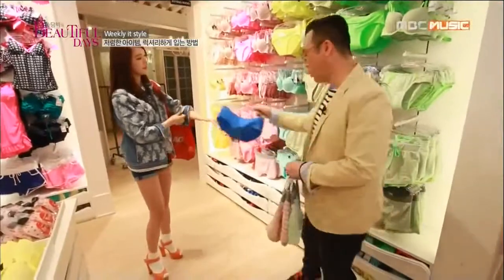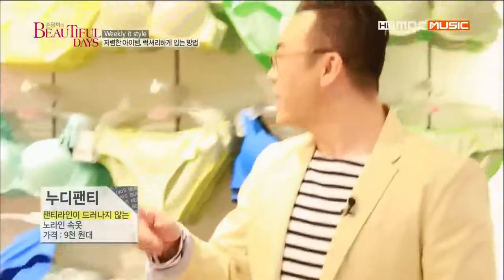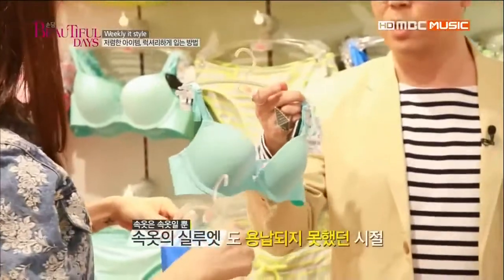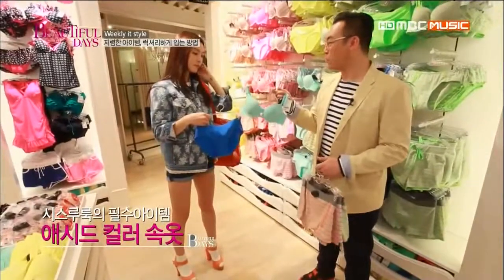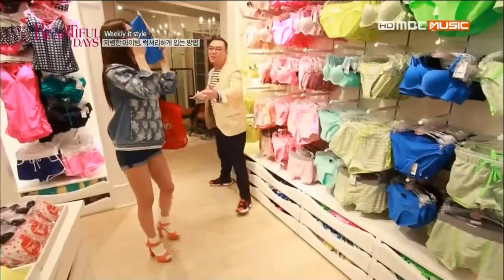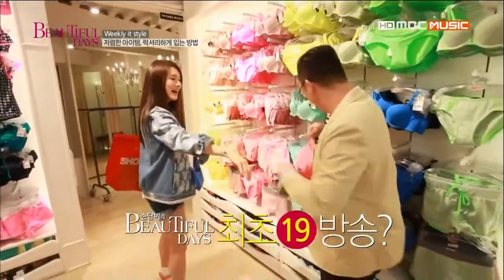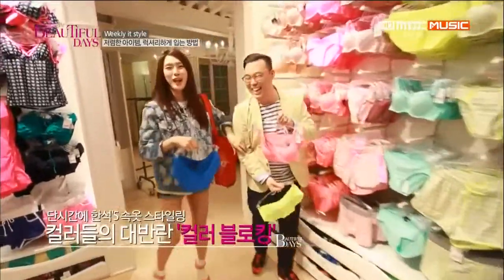요즘에 여자들 이런 속옷도 되게 많이 입더라고 — 라인이 안 나오고 색깔도 너무 예뻐. 예전에는 하얀 셔츠에 검정 브라 하면 좀 천박하게 보인다고 했는데, 요즘에는 이런 애시드한 브라랑 화이트 셔츠 하나만 딱 입고 브라가 약간 비춰도 패셔너블해 보여. 캘리포니아 같은 느낌. 나 진짜 다 사고 싶어. 그럼 가희야, 이거 입고서 갈아입고 나와봐. 오빠도 같이 입자. 오빠는 좀 더 다양하게 컬러풀하게.